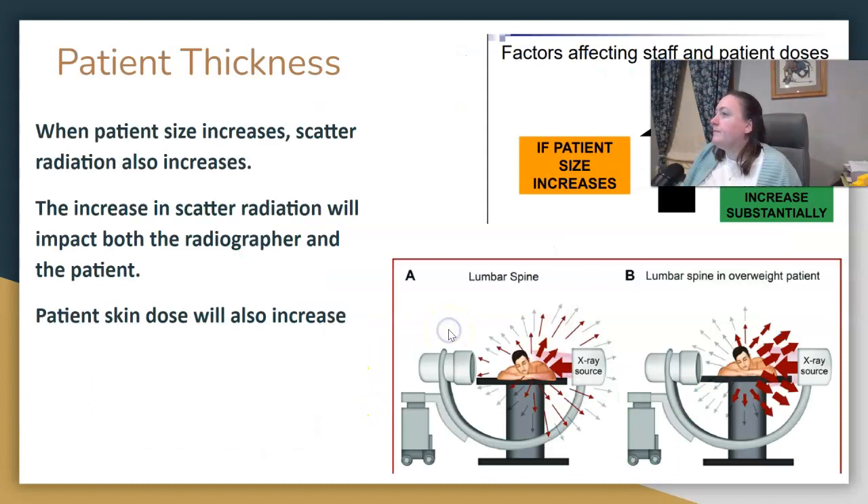Patient thickness — as patient thickness increases, the amount of scatter increases. As technologists, our main dose comes from scatter. So when doing a C-arm case in a lateral position, be aware of where you're standing. The highest scatter and dose area is at the source, so we should stand behind the C-arm at an increased distance. And if you can use your remote and step back, even better.